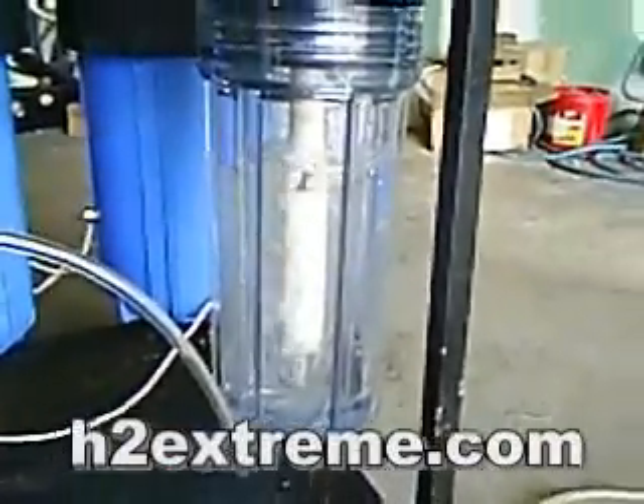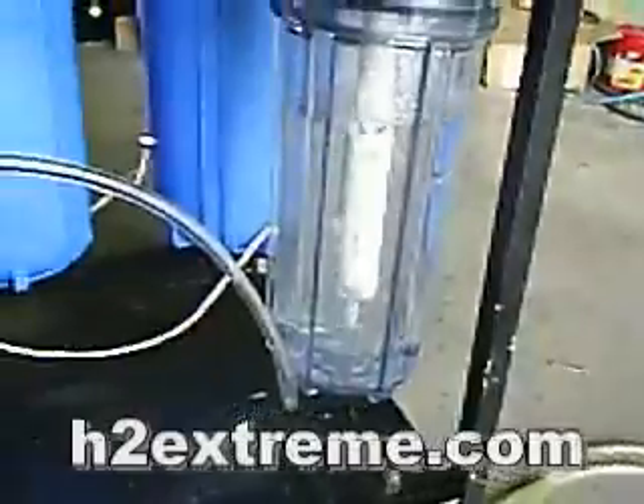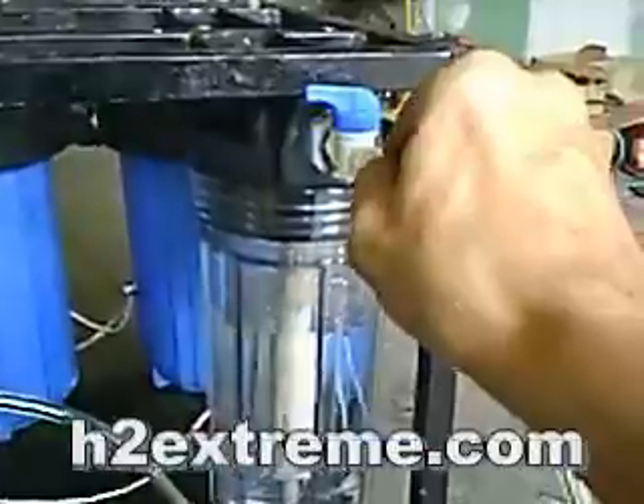That is exactly why people think they are getting more production under a vacuum — the production is not any more under a vacuum, the bubbles are just bigger. While that builds up pressure, I'm going to go ahead and set my camera down. Since I'm doing this by myself, I'm going to plug my torch in — just press it right into there. Voila.